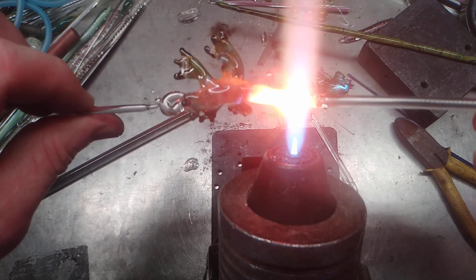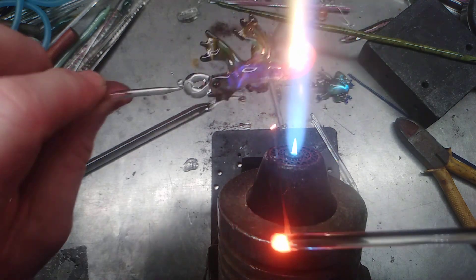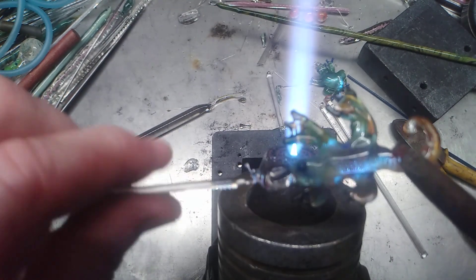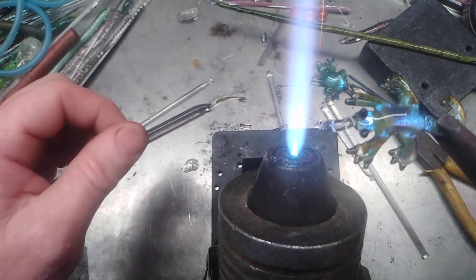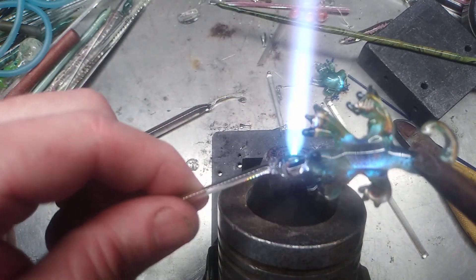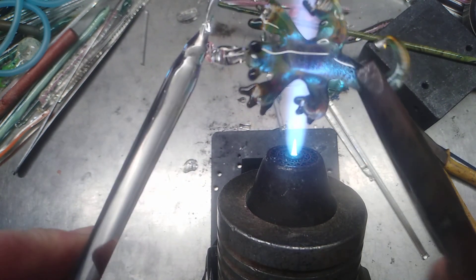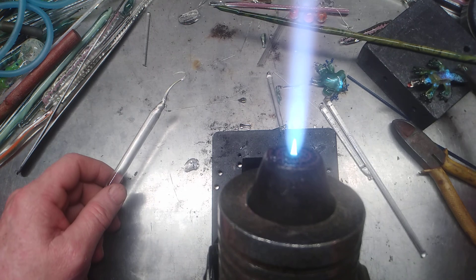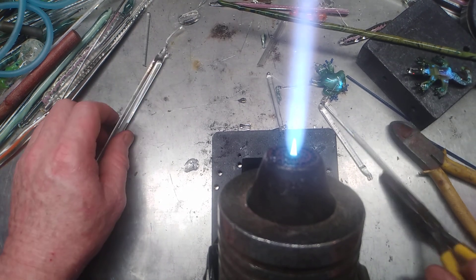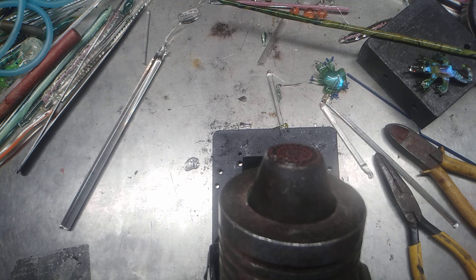Changing shape before your eyes. There we go. We have one sparkly glittery dichroic lizard. New style. As always, thanks for watching Carpe Vitro, and enjoy your day.